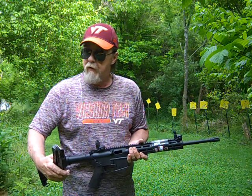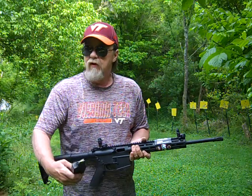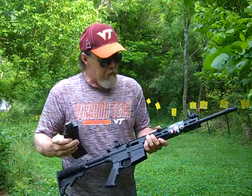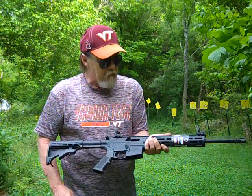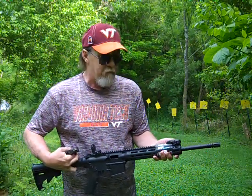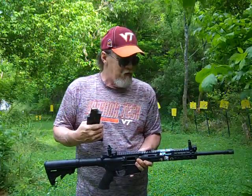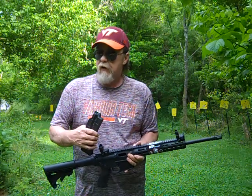It's a good fun plinker for somebody wanting to train to eventually have an AR, or just a good practice piece. It comes with a 25-round magazine and fold-down M-Bus style sights front and back. I've shot this before — got maybe around 100 rounds through it.